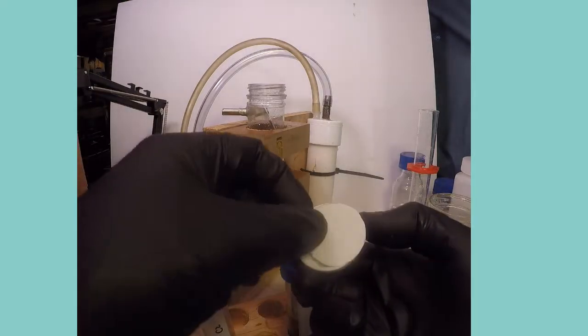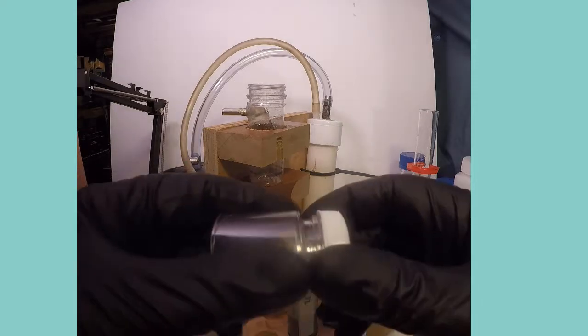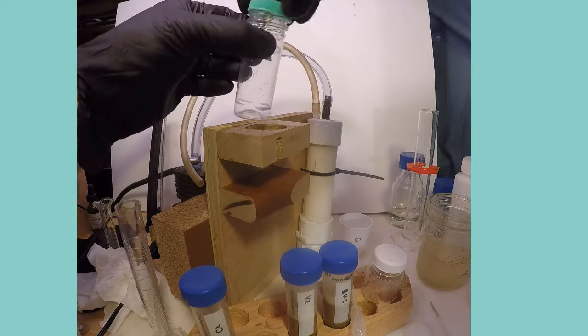The extract can also be filtered quite quickly using vacuum filtration with a rig like that shown here, made using a modified car tire air compressor.